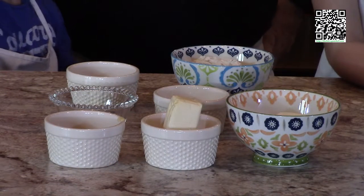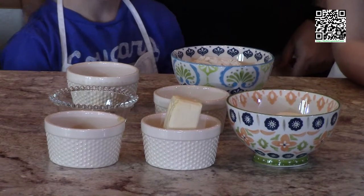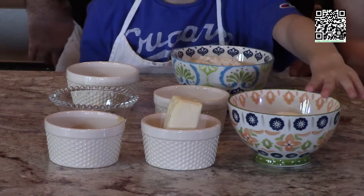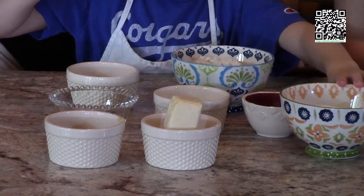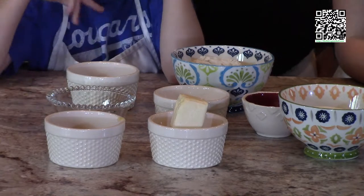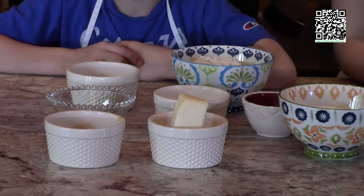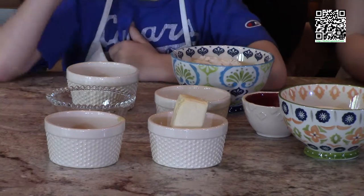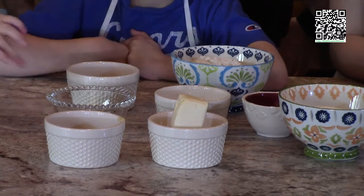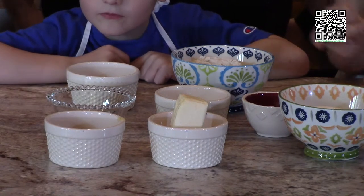Now we're gonna say what ingredients we need for the cupcakes themselves. First we need one cup of granulated sugar, one stick of Earth Balance, one half cup of applesauce, one or two teaspoons of vanilla extract, two teaspoons of baking powder, one eighth teaspoon of salt, one and one-third cups of all-purpose flour, and one third cup of vegan unsweetened plain milk.